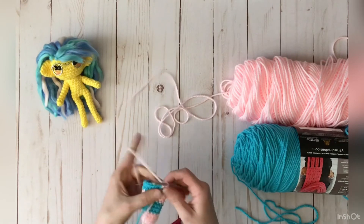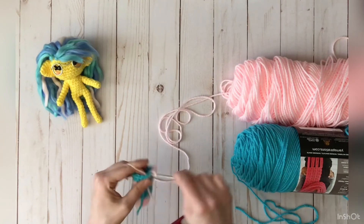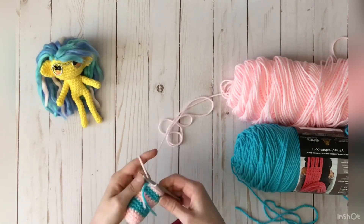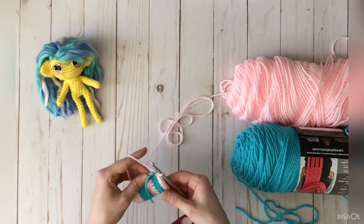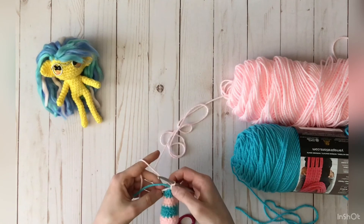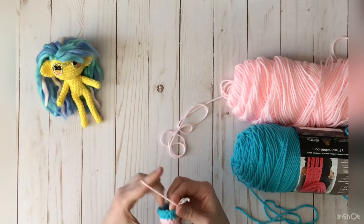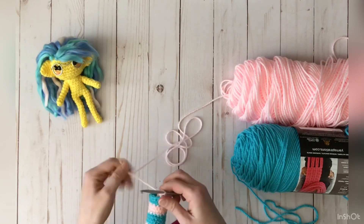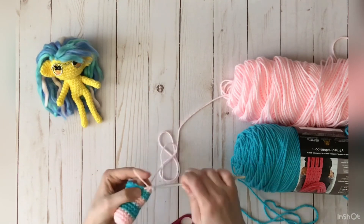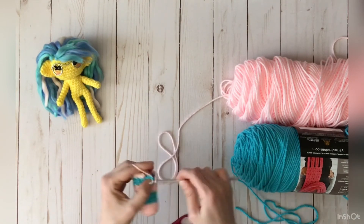From there you just keep on going with the rest of whatever pattern you're following. After you've crocheted a little bit, I like to pull the tails a bit tighter and stretch it out. You can either make a knot, snip off the tails, or hide them inside the work — which is my preferred choice.